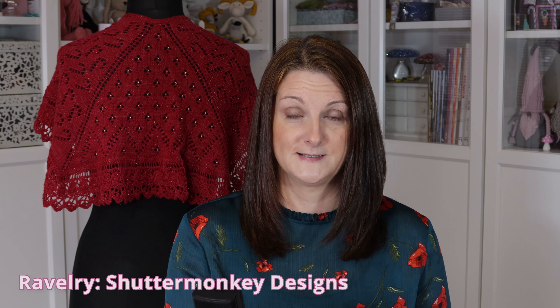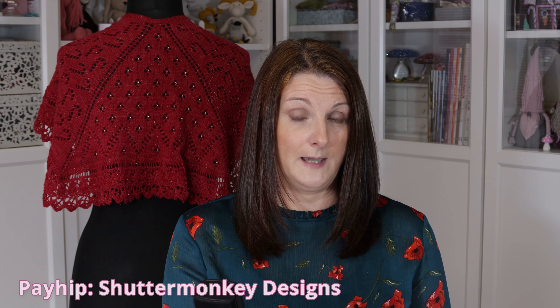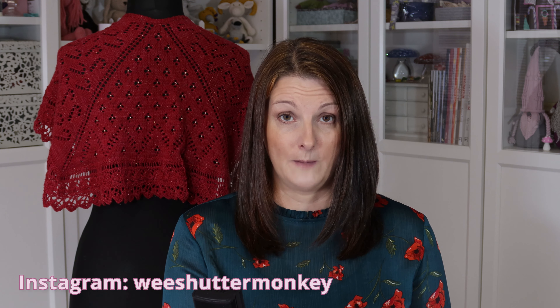Other places you can find me online are Ravelry — I'm Shutter Monkey Designs on there, that's where I sell my knitting and crochet patterns. I'm also on Lovecrafts, Shutter Monkey Designs again, for knitting and crochet patterns. I have an Etsy shop, Shutter Monkey Designs, where I sell handmade items. I'm on Payhip too — Shutter Monkey Designs — that's where I sell my quilting patterns. I'm weeShutterMonkey on Instagram, and I've also got a Facebook page, Shutter Monkey Designs.